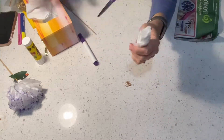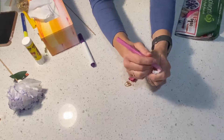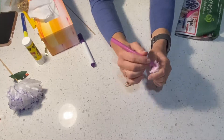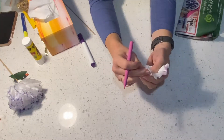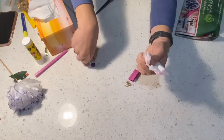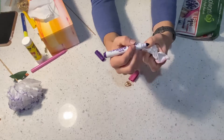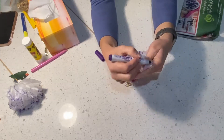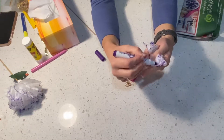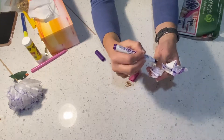Now the next thing we need to do is get a texta. I'm going to use a combination of pink and purple and just color over the ends of the tissue. When we pull them apart later, that's what's going to be providing our color. Put some purple on here as well — it's important that you do this before we start pulling the tissue apart. You might get it on your hands a little bit, but I'm sure the textas you have at home are water washable.